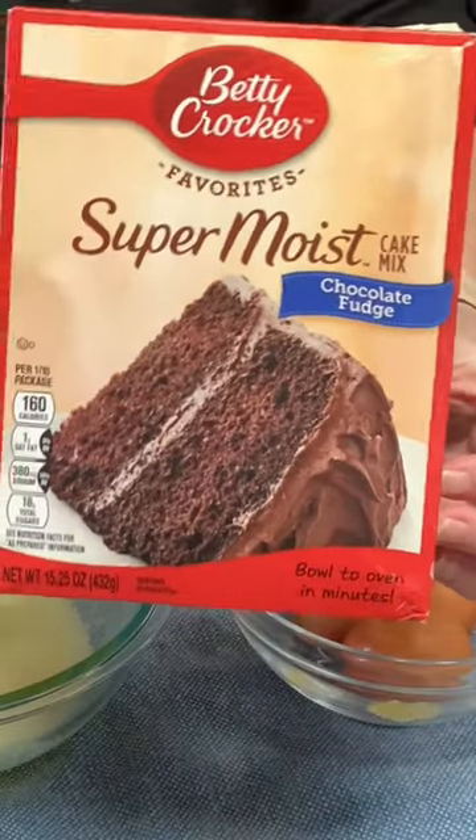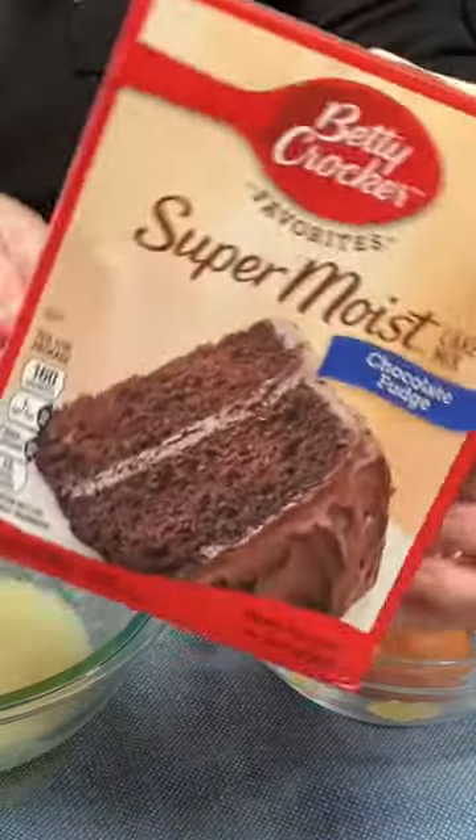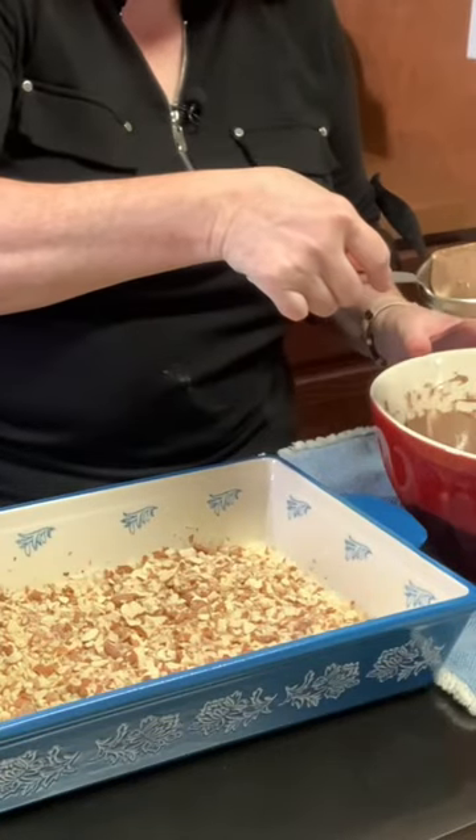Make the cake batter per the directions on the back of a cake mix box. Spoon this on top of our almonds.